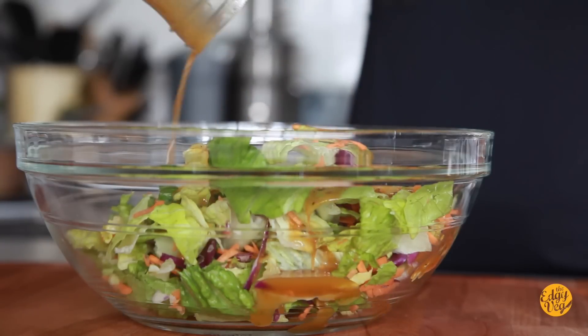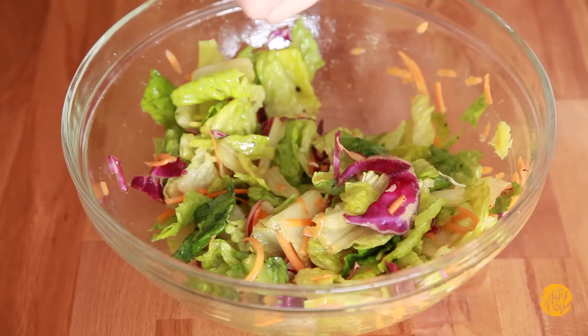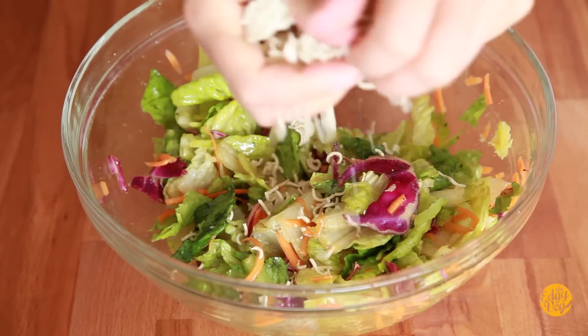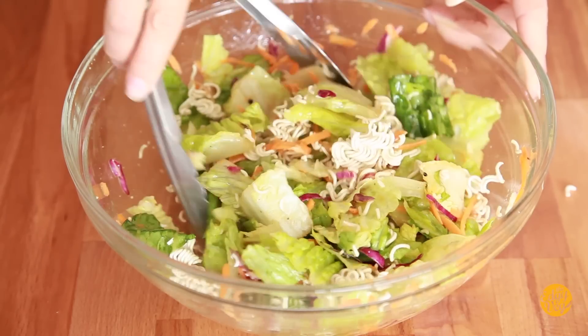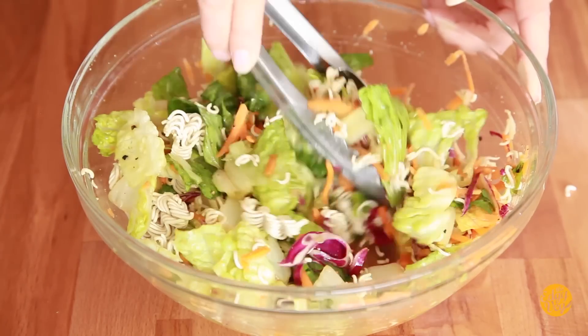Take your dressing and your salad and just mix them together. Now that our salad is dressed and ready to go, we're gonna add some ramen because you want some crunchiness. I like ramen on top of the salad because it's almost like those crunchy chow mein bits. Just crumble the ramen on top, toss it quickly, and there you have it — delicious ramen salad.